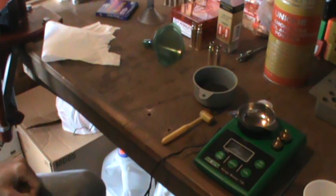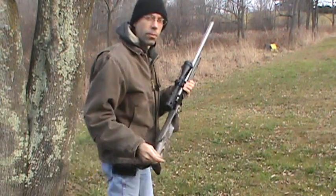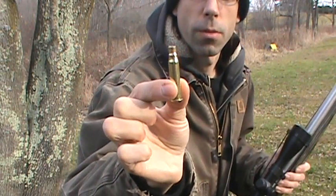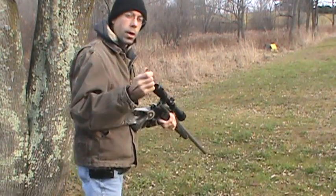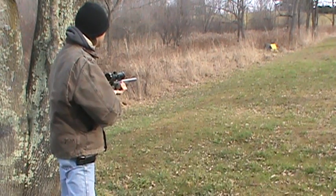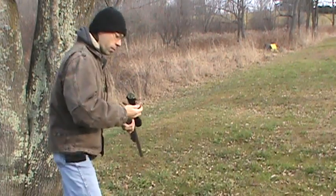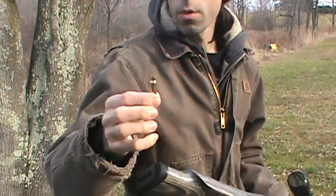Next we're going to fire them. We're going to go ahead and fire form these. Make sure to wear hearing protection of course. And now you have a 6.5 BRM case — fire form those four.